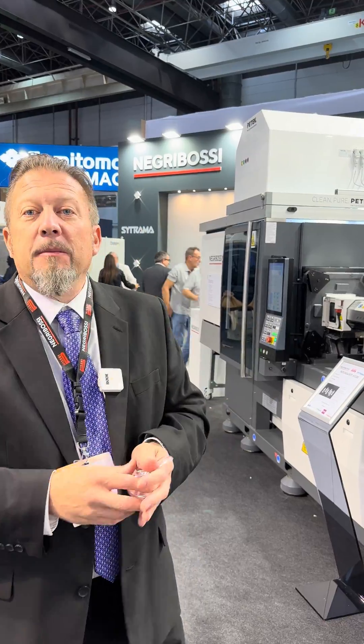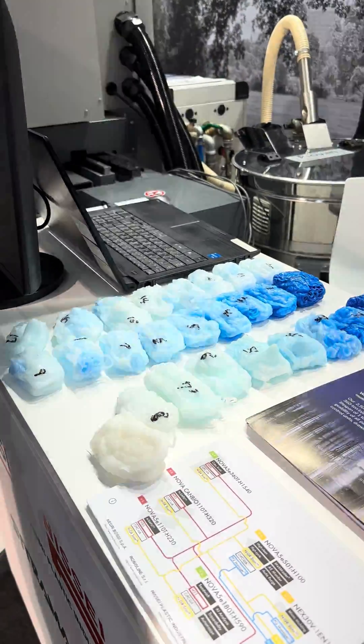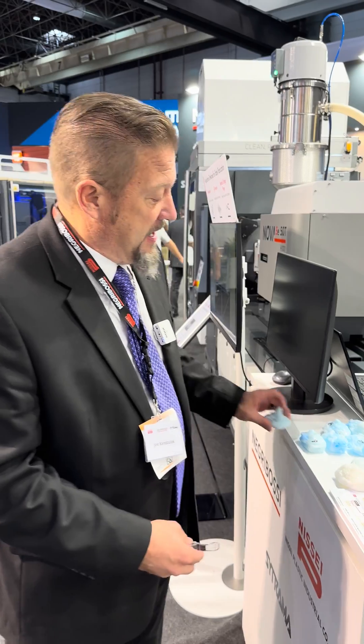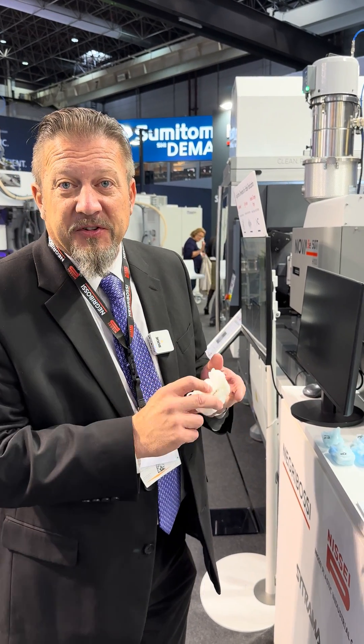We're also showing material change purge over here — how we could speed up a color change. By using material change purge instead of 17 steps where we still have color in the material, at nine steps we have clear material.